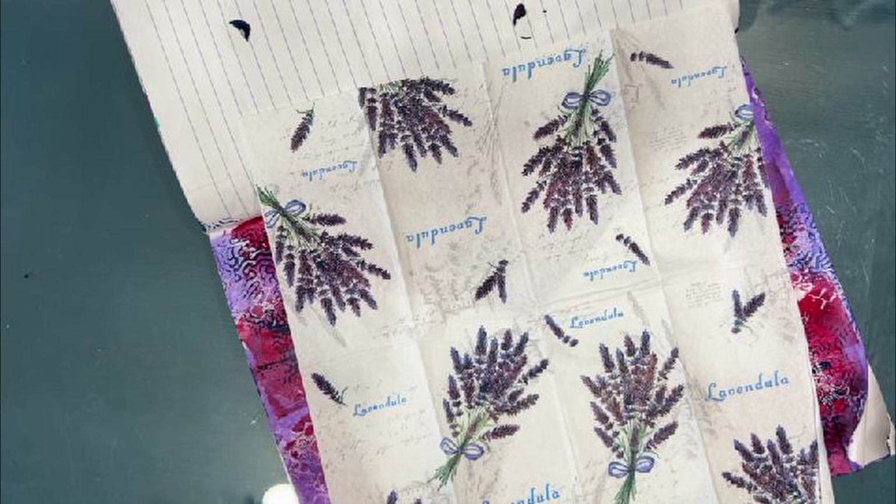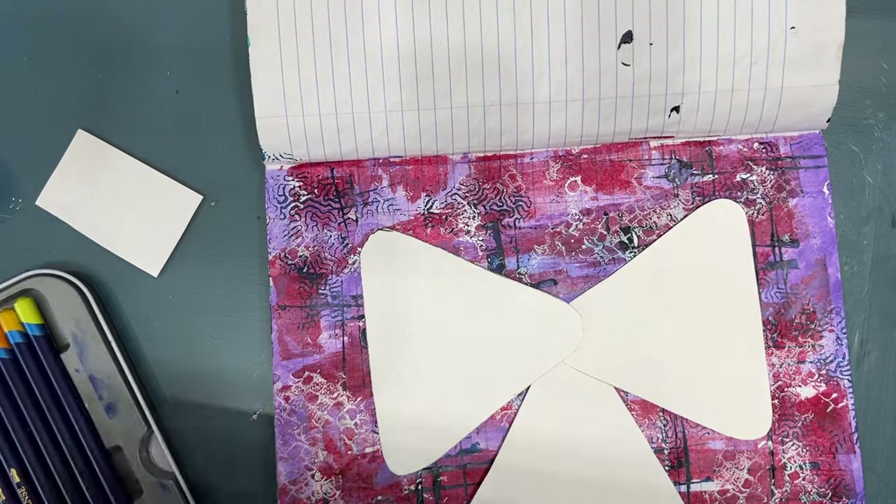Here is the napkin, and you can see the small focal image. If this was a stamped image, same thing — you need to add to it. You need to combine it with something else. You need to give it weight. I'm going to show you a couple of ways to use these small-scale focal images successfully on an art journal page.